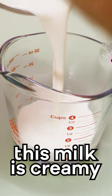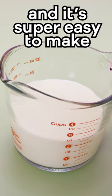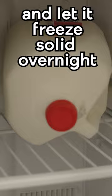Turn milk into liquid ice cream. This milk is creamy and it's also naturally sweet without any added sugar, and it's super easy to make. All we're going to need is some milk. Start by putting milk into a freezer and letting it freeze overnight.